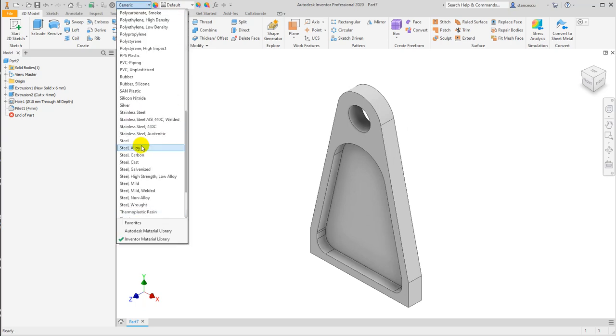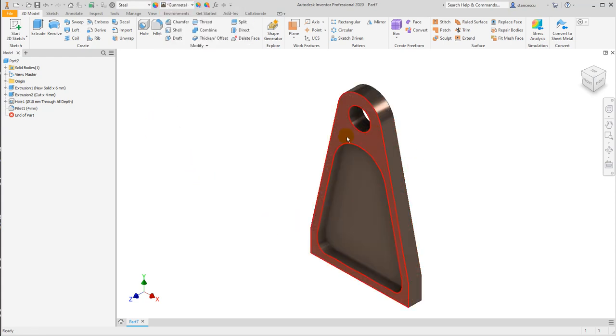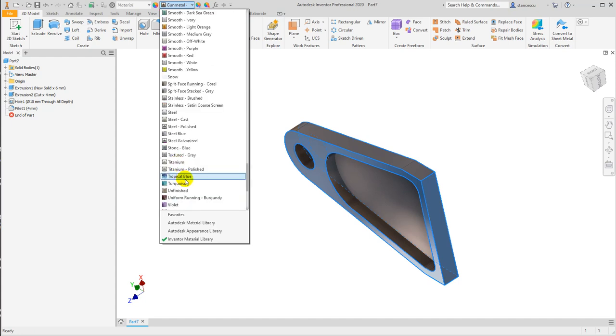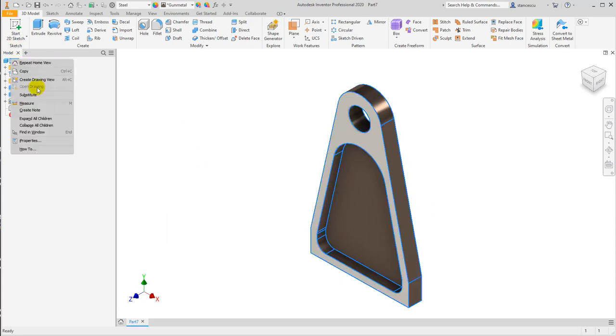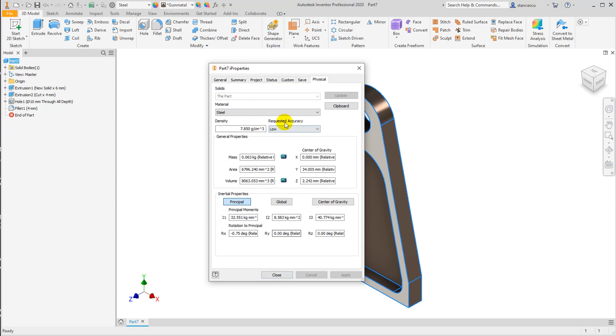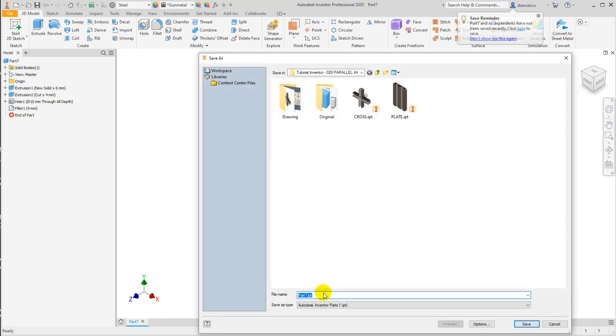Steel, gun metal. And this, as well as this one and this one, are to be another aspect — titanium polished. Finished the part, it has its properties as you can see here. And the name is bearing high. Save.